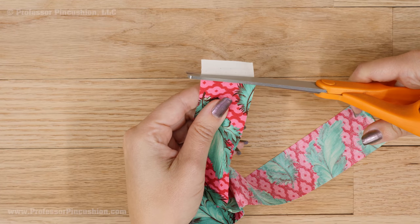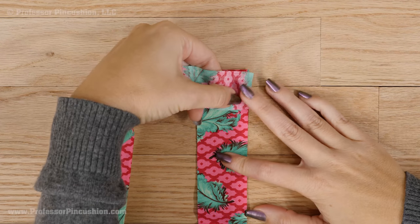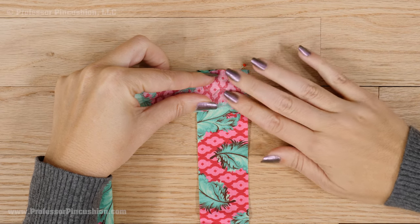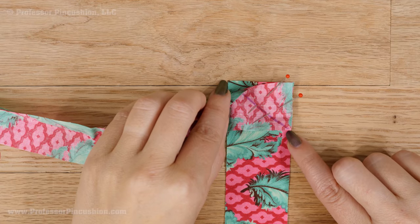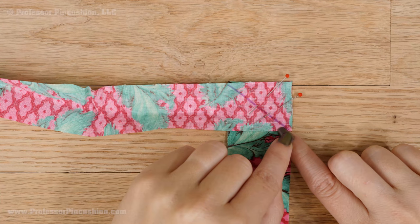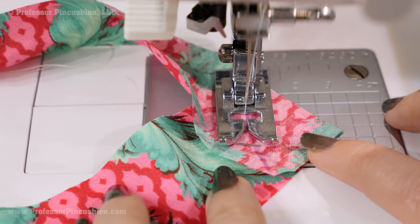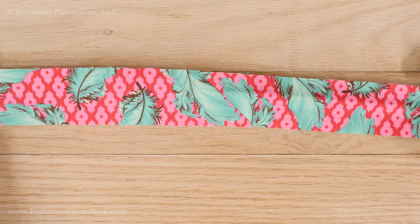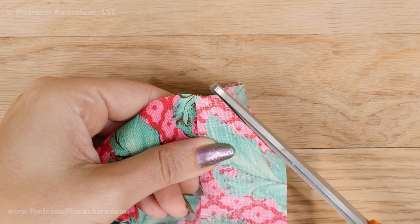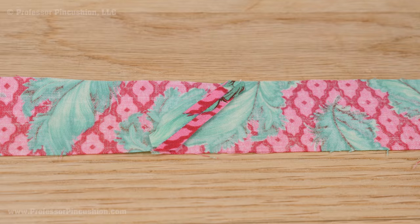Also trim off the selvedge from the fabric on those strips. Next, sew your strips together. Place the ends right sides together but at perpendicular angles and pin. You'll be sewing from corner to corner at this angle. You can use a fabric marker to make yourself a sewing line. Stitch with a regular length straight stitch to attach the two ends together and repeat the process until you have one long strip of fabric. Cut off the excess seam allowance after you sew your seam and press it open. I do a diagonal seam because it'll be less noticeable.